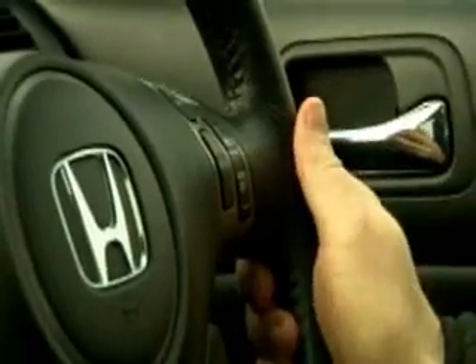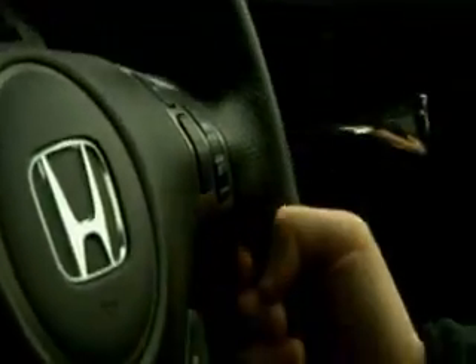And there we go — it's just beeped and I have to hold onto the steering wheel. It can feel that I'm now back in control of the vehicle for it to re-engage.